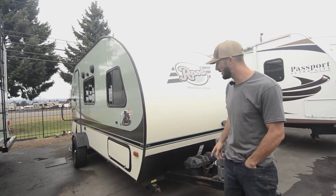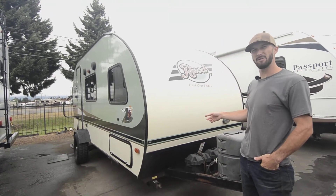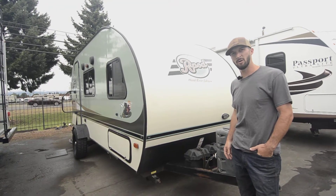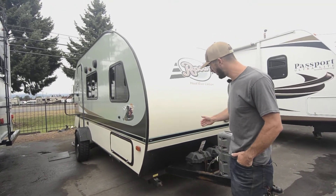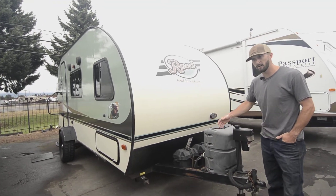This is actually locally made here in the Hood River area here in Oregon. This guy here is an 18-footer — it is the RP180. It's an 18-foot box here. If you're measuring tongue to bumper, it's probably a little bit longer. They don't include the tongue here.